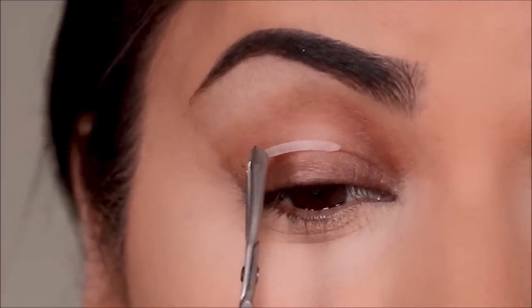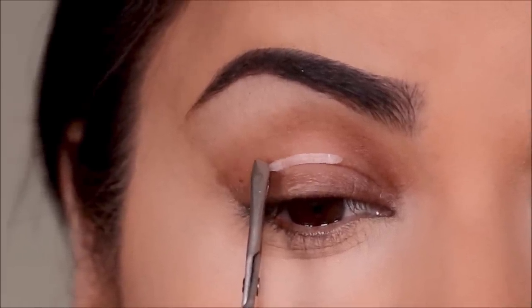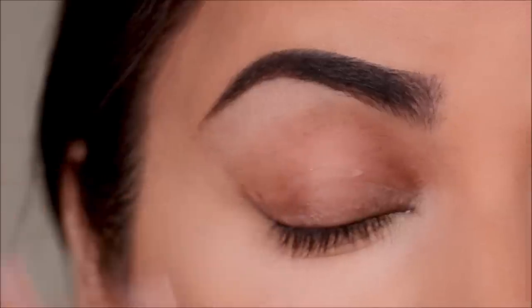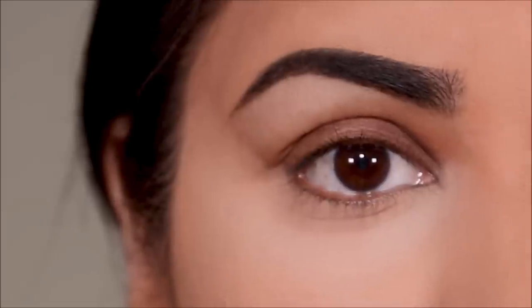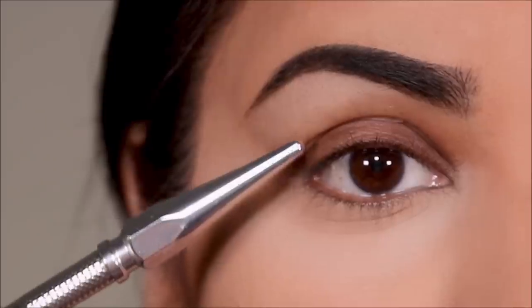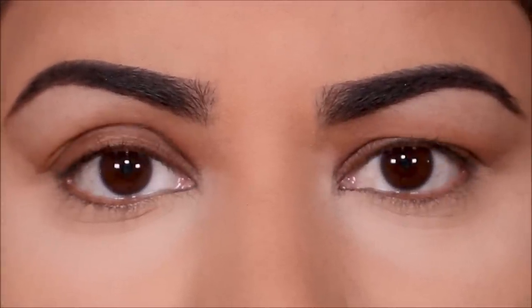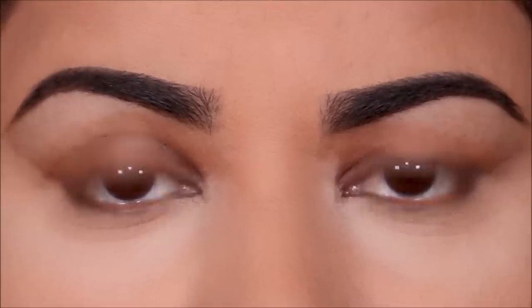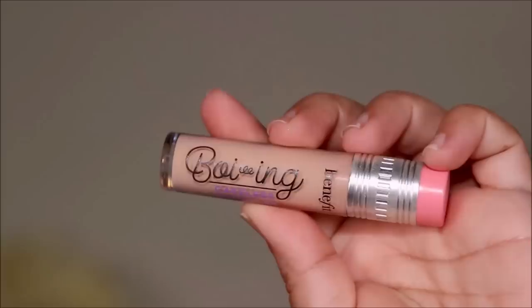Now that my lid is dry, I'm going to attach the sticky tape right above my crease line with the help of a tweezer, and then gently press it with my finger till it's completely stuck to my lid. When I open my eyes and look straight, you can see that it has created that extra lid space. Here is the comparison of the two eyes — my left one doesn't have the tape and the right one has the tape — and you can see what a big difference it makes.